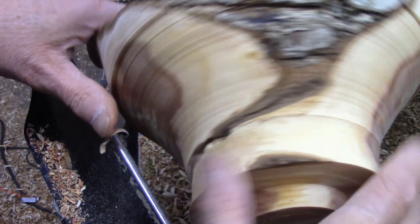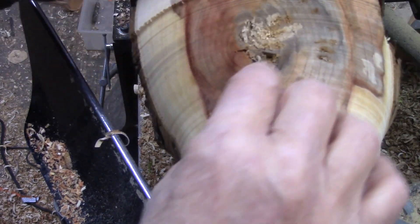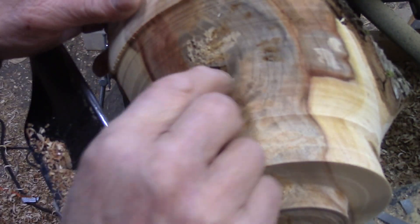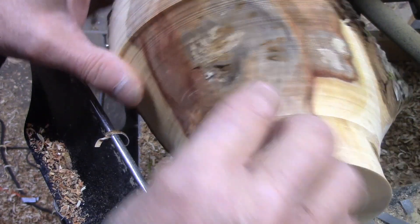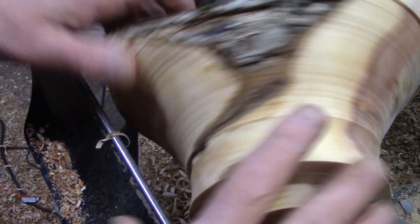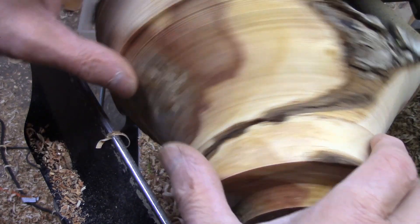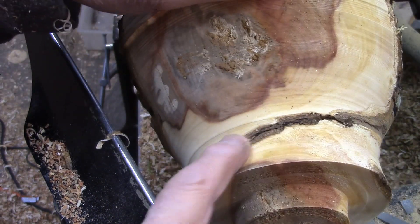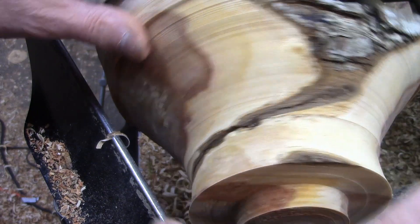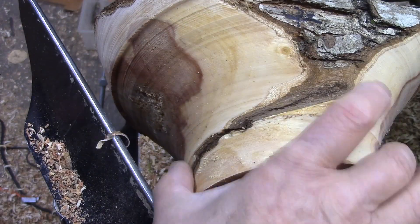The other bowl I made from this pear that I picked up also had this going on in it. This tree must have been diseased. It ended up when I turned the inside that I had holes going through the bowl, but it actually looked pretty cool. It's hard saying how far that crack goes, but I think it's going to be alright. I like this shape here. I'm going to leave this on for a base.